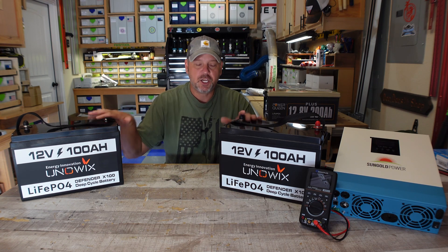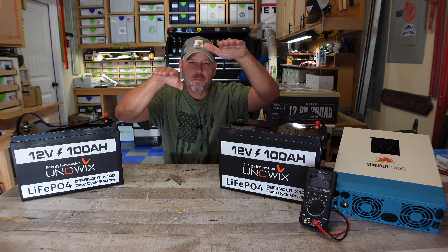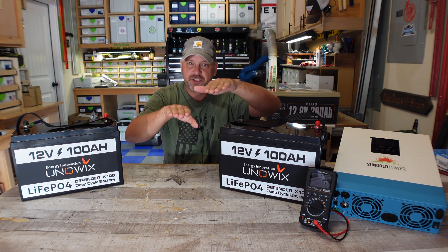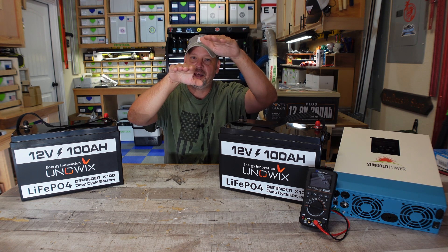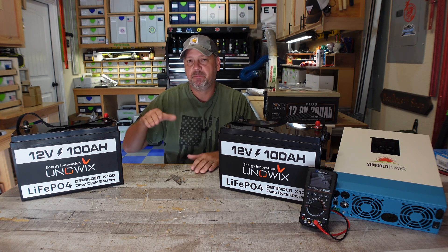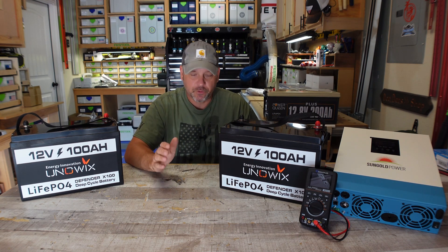I want these to be as dead-on equal as possible, because if you have one battery up here and one battery down there in terms of state of charge and you connect them together, this battery is always going to discharge first and it's never going to fully charge. Because when you charge the higher battery, it's going to hit the top of the state of charge curve faster. So this battery is always going to be behind — and you don't want that, because it means this battery is going to die faster, five or ten years down the road.